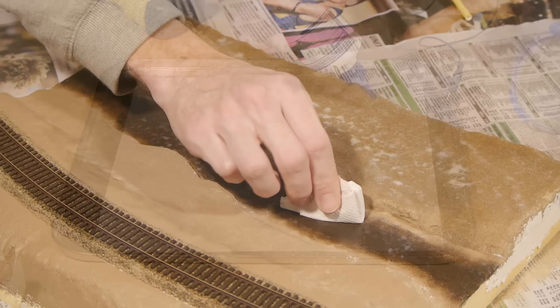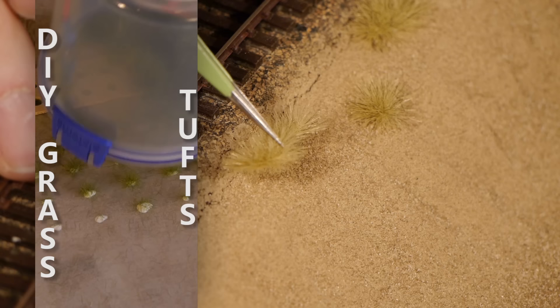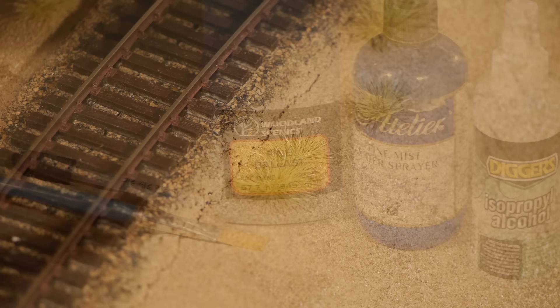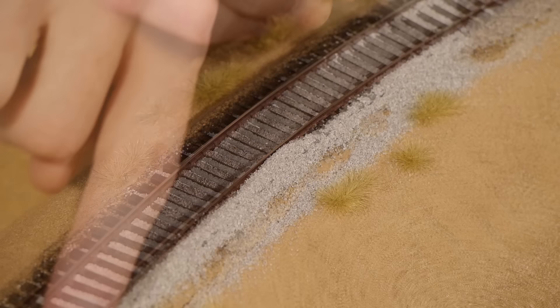I'm almost ready to ballast the track, however I want some dried-up grass to be protruding from the ballast. So I make up some grass tufts using beige 6mm static grass and randomly apply some to the edge of the track using tacky glue or PVA. For more information on making a static grass tuft you can check out my video on making DIY homemade static grass tufts. I'm using fine grey blend ballast from Woodland Scenics. The way I find easiest is to simply tip out the ballast from a cup and work it down between the ties with my fingers until it gives me the profile I want. Any excess I brush away and use a small vacuum to clean it up.